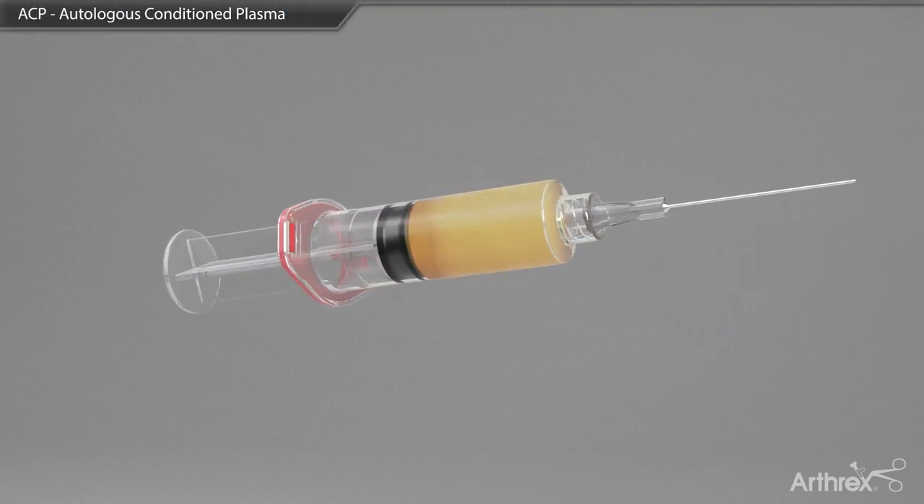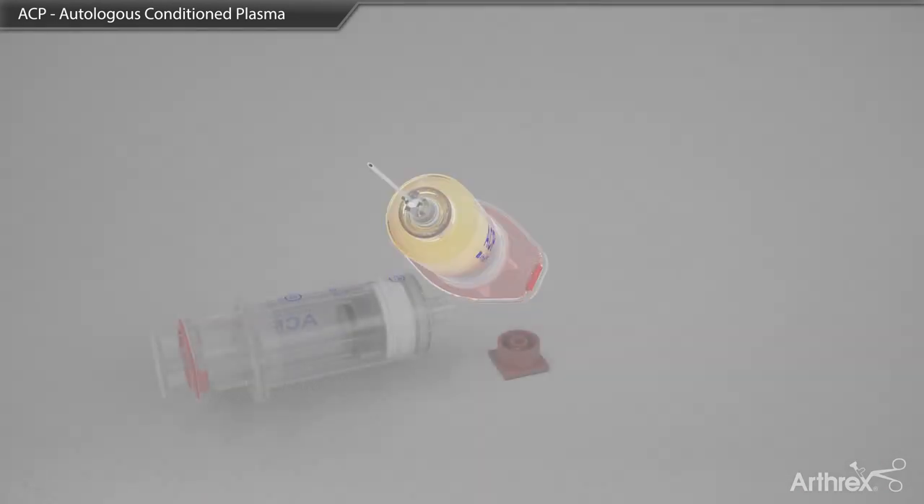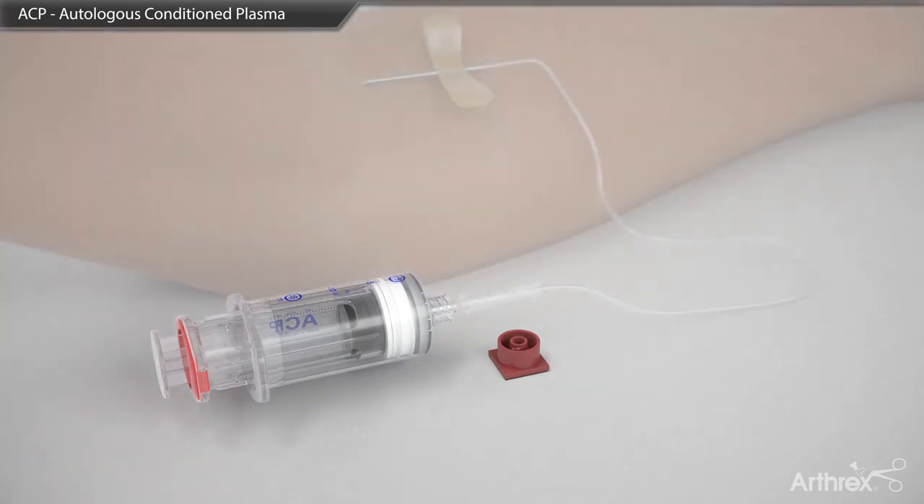Autologous conditioned plasma, also known as ACP, is a technology that isolates platelets and growth factors within a plasma layer separate from the red and white blood cells in the blood.